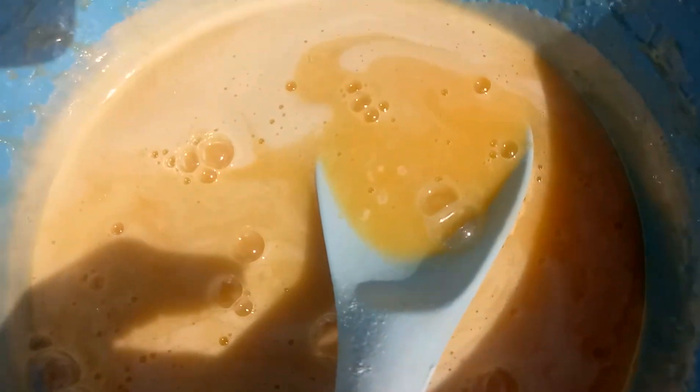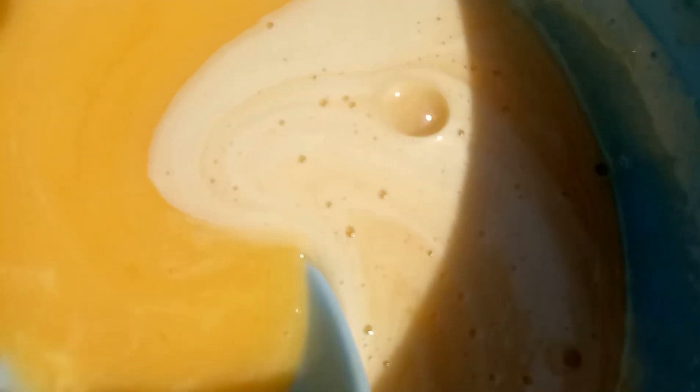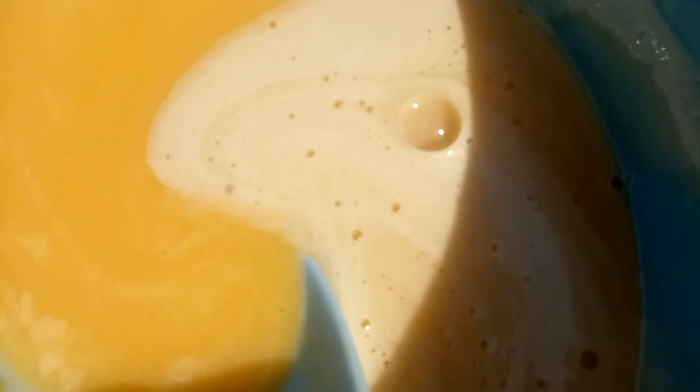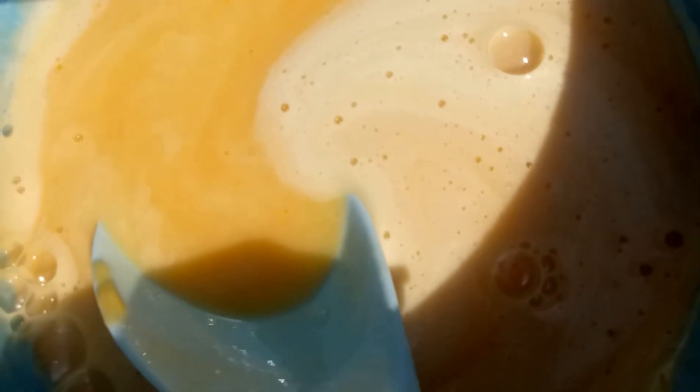As you can see, this is the egg liquid. You have to make it really smooth. It's egg, sugar, milk, and a little bit of oil — four ingredients. And then a pinch of salt. They always say that.